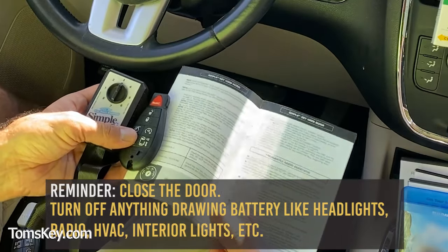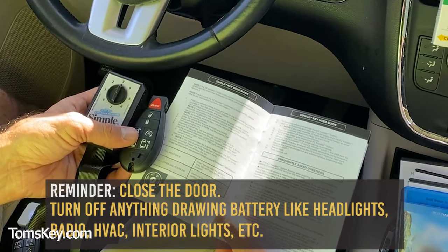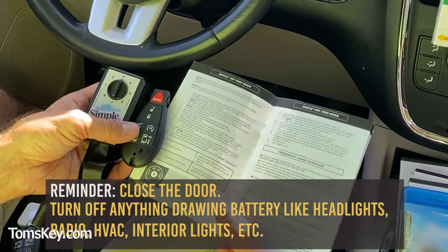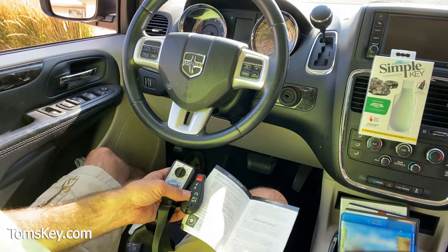Recommend you turn off things that draw power, like headlights, the fan, the HVAC system, the radio, et cetera. Be sure the vehicle is turned off in park position, and turn on your emergency flashers.